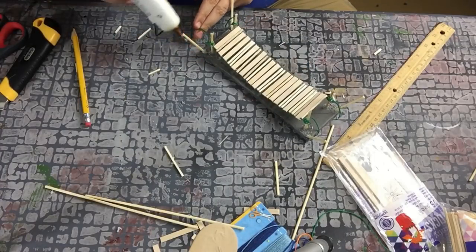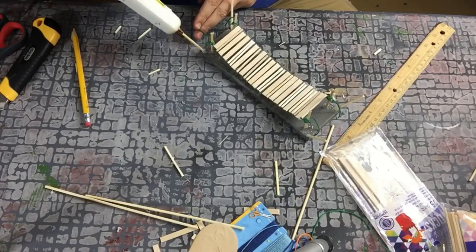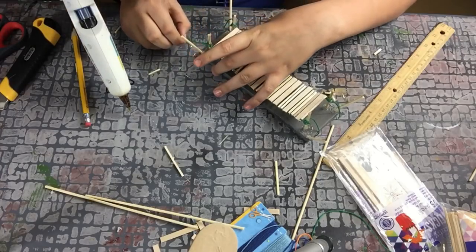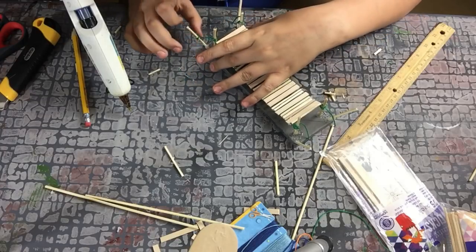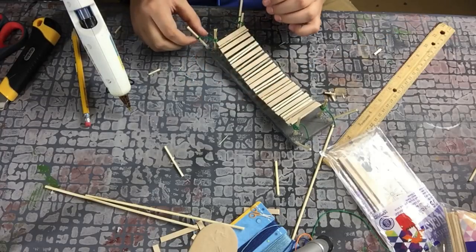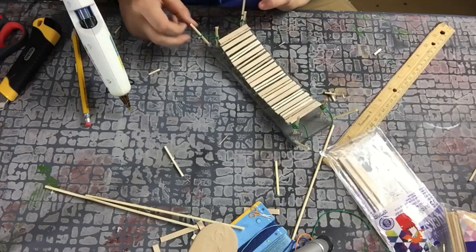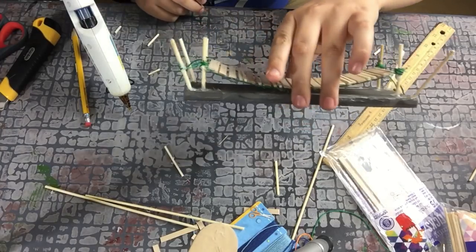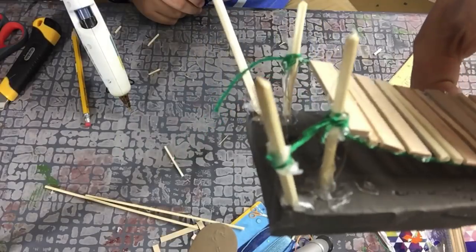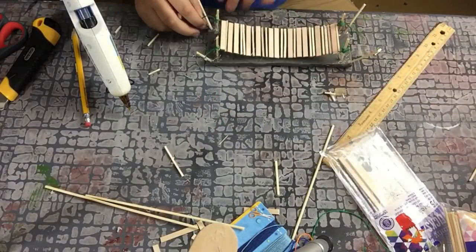Here you can see all four pieces of rope tied around the skewers. You want to make sure you let it sit for a little bit to make sure it dries, and when you pull on them it won't come off. I also put glue on the bottom of the skewers to secure it.